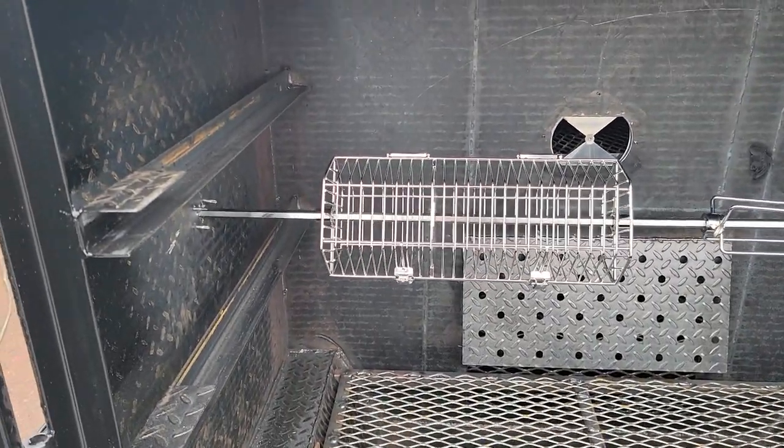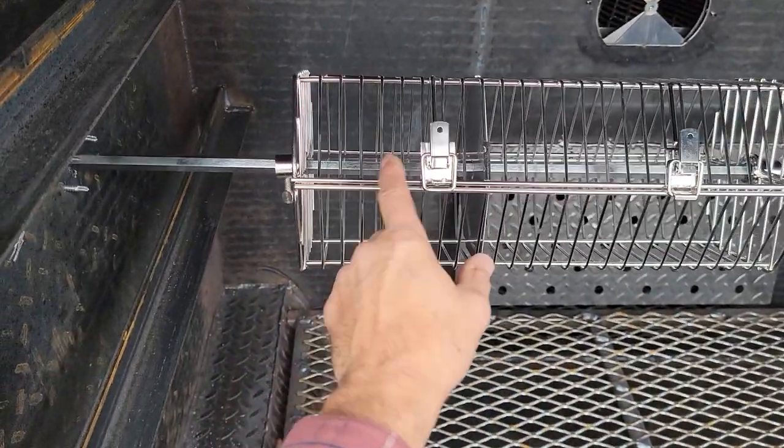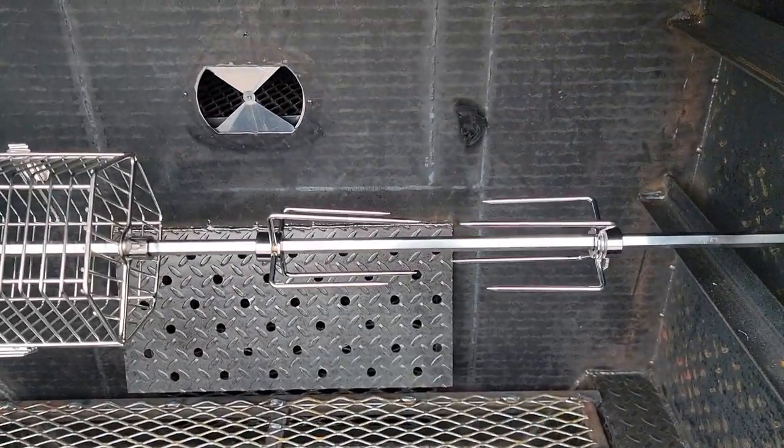You can get a Teflon basket — and I will tell you, this cleans really easy in the dishwasher. All these pieces fit in the dishwasher. This is a double system: you put your meats here and your vegetables there. There's a movable plate you can move around, as you can see.